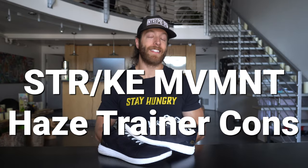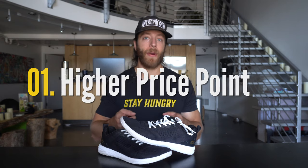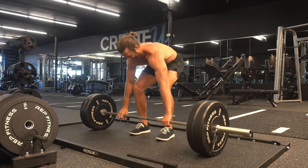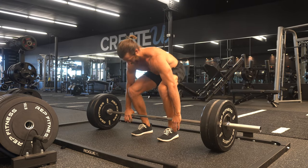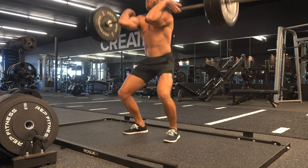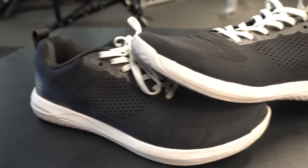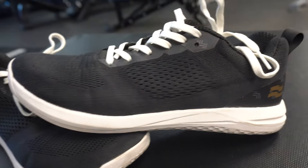Now let's talk about a couple of cons. The first potential con is the slightly higher price point. At $150 USD, this is a bit more expensive than other top cross training shoes on the market. That said, I do think the price could be justified, especially if you're taking good care of them and plan to wear them for a majority of your training. This shoe should last you a while as long as you're not putting them in the washer and dryer.